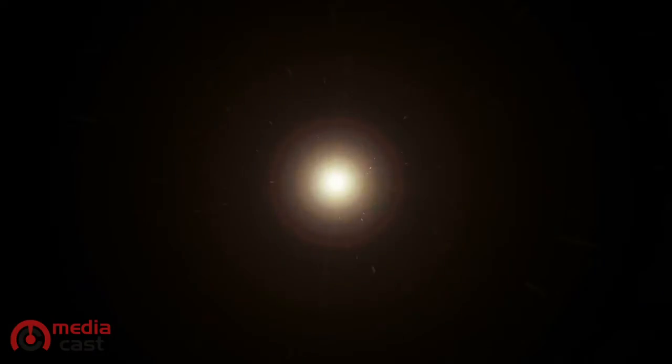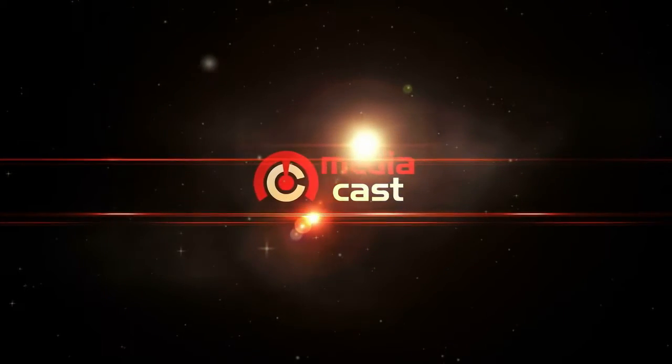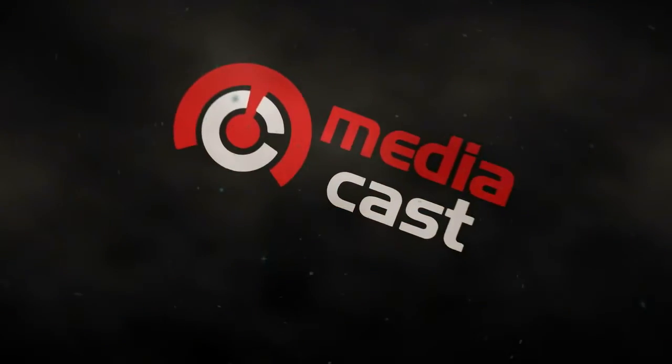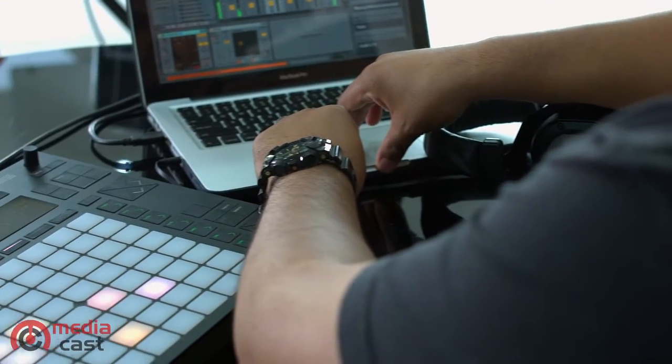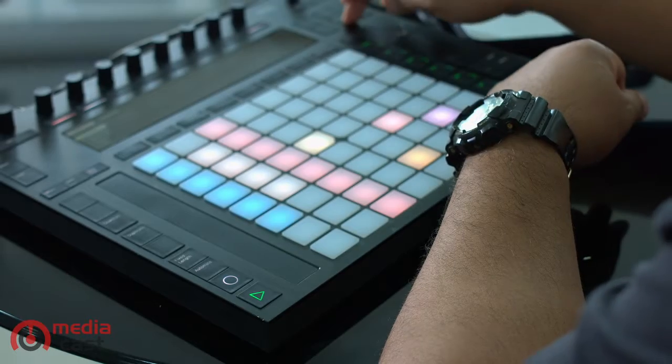Hi, Joe from MediaCast. Today we will show you an instrument controller for Ableton Live, the Push 2. Ableton Push 2 is a powerful controller designed for Ableton Live, whether you are in a music production and live performance environment.